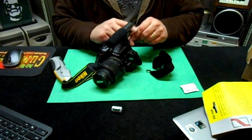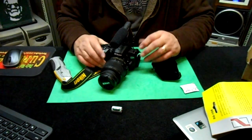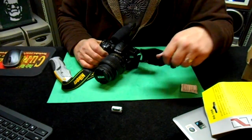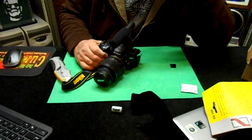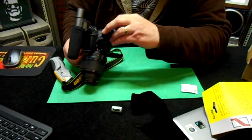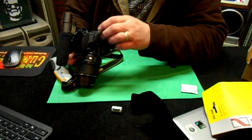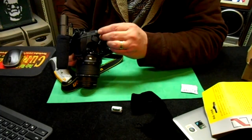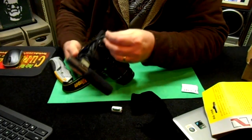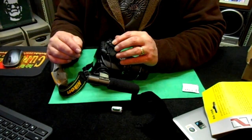That's another reason why I need to start using this camera. The other point-and-shoot camera only allows like seven or eight minutes even if you have a large memory card. So this Nikon that I have here in my hand is good for 20 minutes. I'm fumbling around with this — I don't know what I'm doing, I admit it.